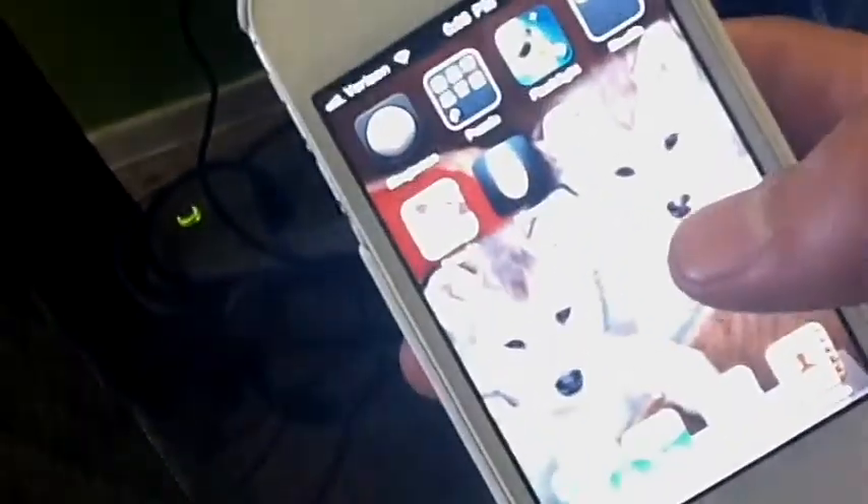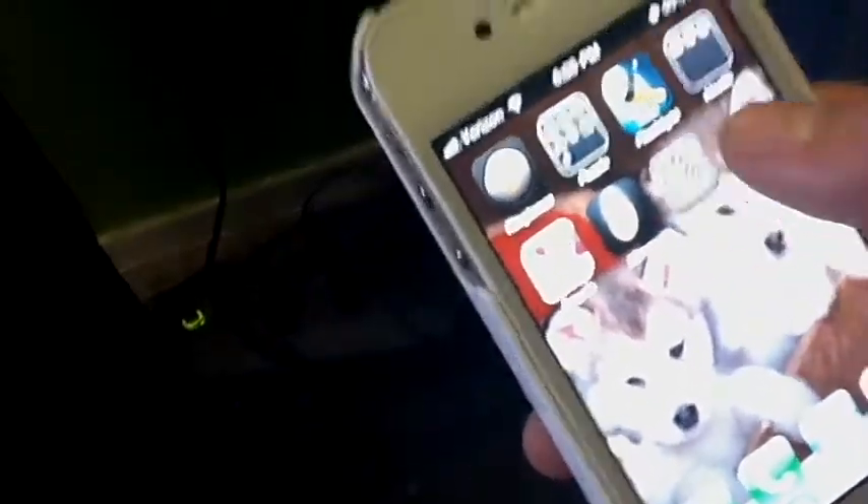First, you're going to need a smartphone. And secondly, you're going to need a QR scanner app for your smartphone. Once it's installed, comes the easiest part: scanning your code.